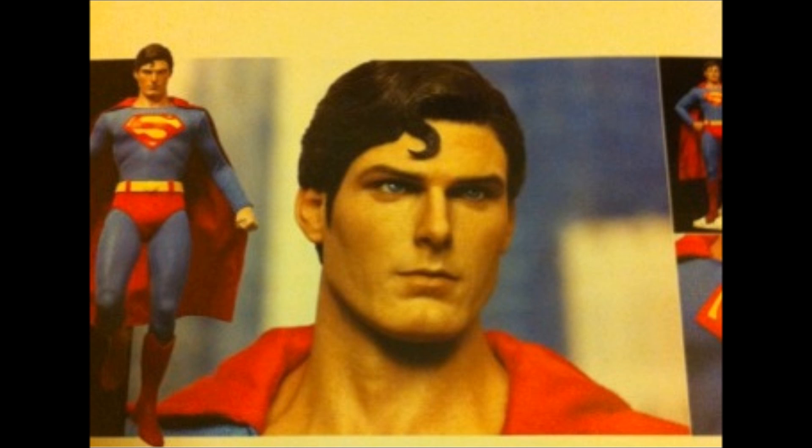The suit looks fantastic, and the sculpt of Christopher Reeve — the hair and the face — awesome. I'm just blown away. Just fantastic work by Hot Toys.